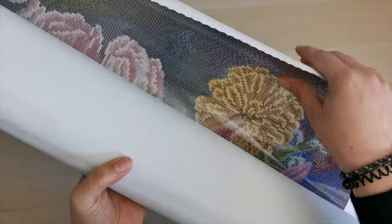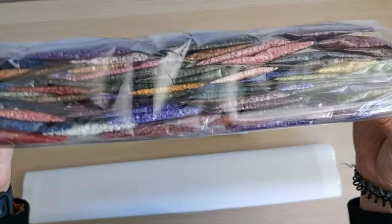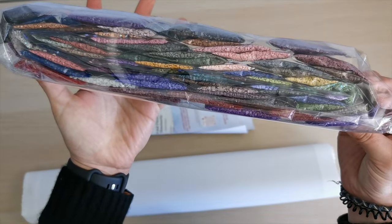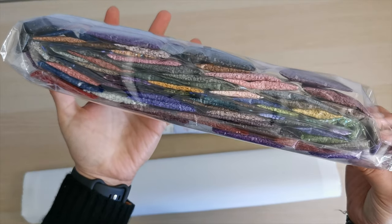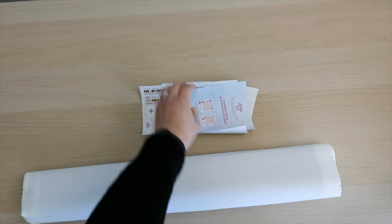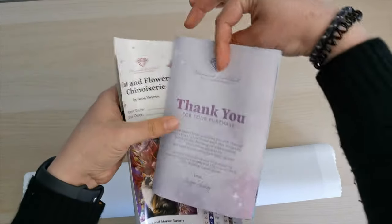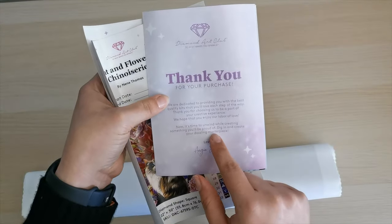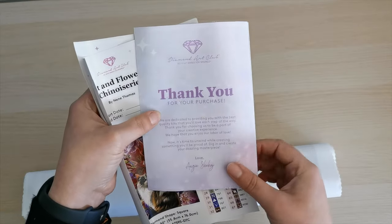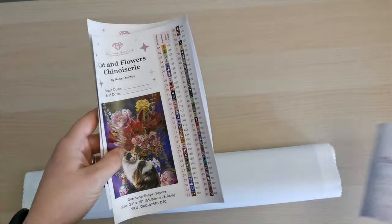This is the bag of diamonds — look at all this beautiful pinks and purples, just gorgeous. I can see some AB diamonds in there too; we'll look at that more closely in a moment. We've got a thank you card and a how-to-diamond-paint guide. I have a playlist if you'd like a visual for that, and I am making more videos for that playlist as well.